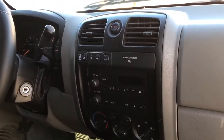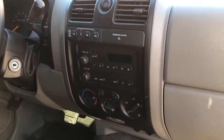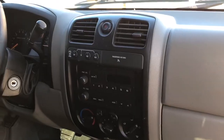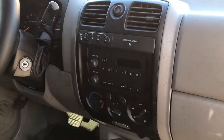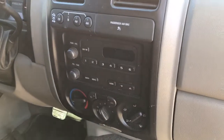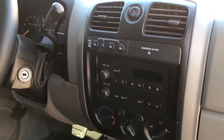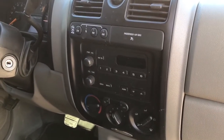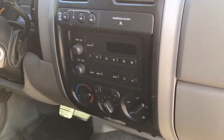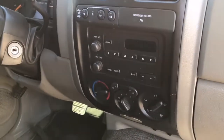Hey guys, Aaron here. Today we're going to be replacing the blower motor resistor and the blower motor resistor connector on the Chevrolet Colorado. This is actually a very common issue with these Colorados or GMC Canyons, and the Chevrolet SSR shares the same parts as well. What happens is when you have the blower motor on speeds one, two, and three, it works okay for about a minute or so, then the air shuts off. About a minute later it'll regain power and start working again. GM has actually released a TSB — a Technician Service Bulletin — regarding this issue, and they attributed it to a poor connection between the connector of the blower motor resistor and the blower motor resistor itself.